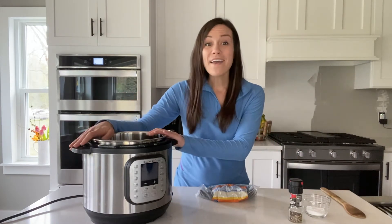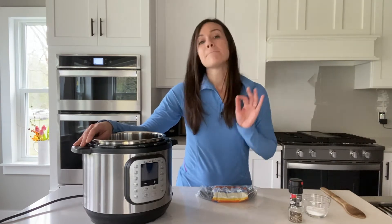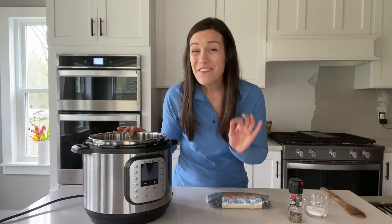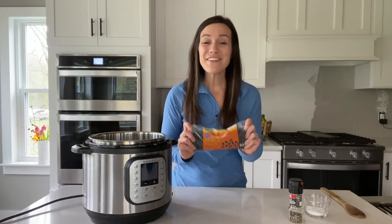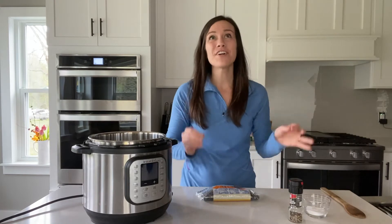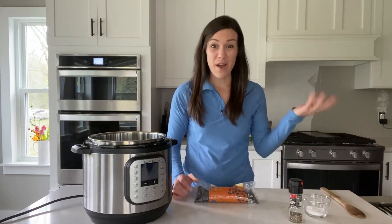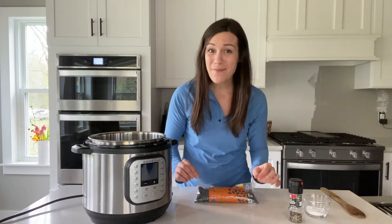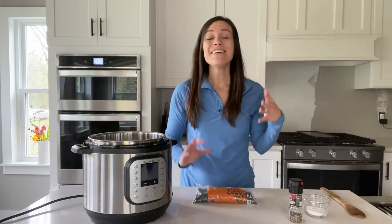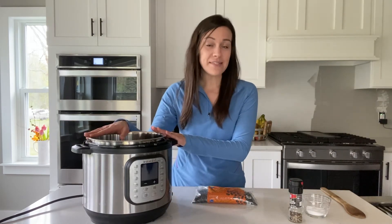So why use the Instant Pot for black beans? You can use any kind of electric pressure cooker, but Instant Pot is pretty much a household brand at this point and that's what we're using today. One of the big reasons I love using the Instant Pot is that you can cook these on the stove, but the number one perk is you don't have to think ahead. I'm the worst at coming home with no idea of what I'm making for dinner, so being able to make black beans without having to soak them is so key — because even if you know you're going to use them the next day, remembering to soak them is just not always in the cards.